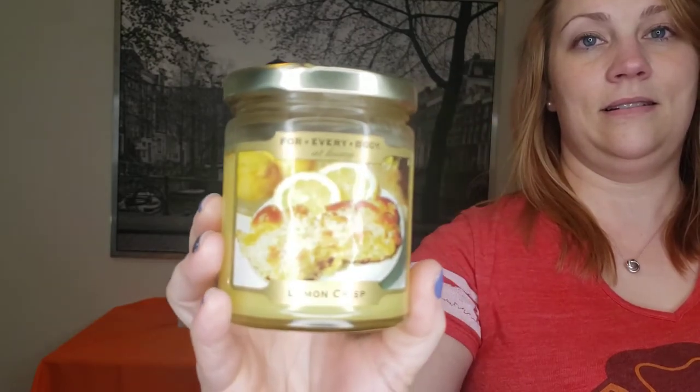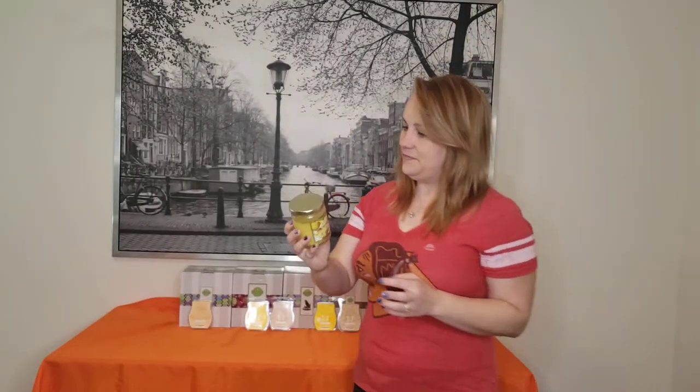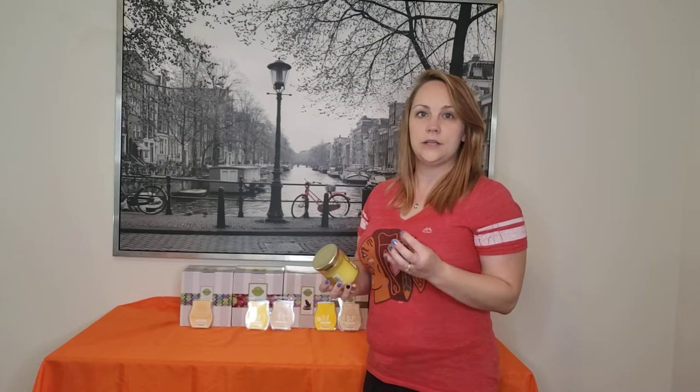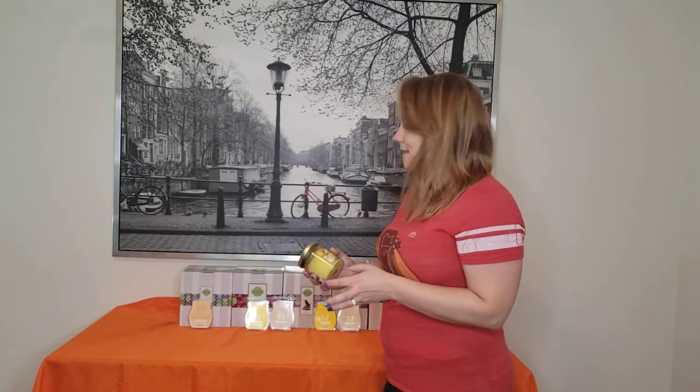This smells like a lemon pound cake — nice and sweet, not too tart. So I was looking in our supply to see what we had.